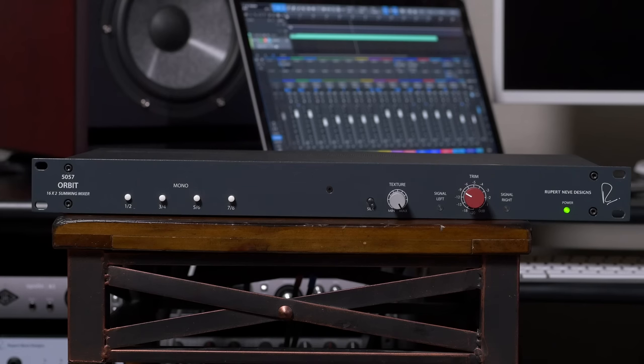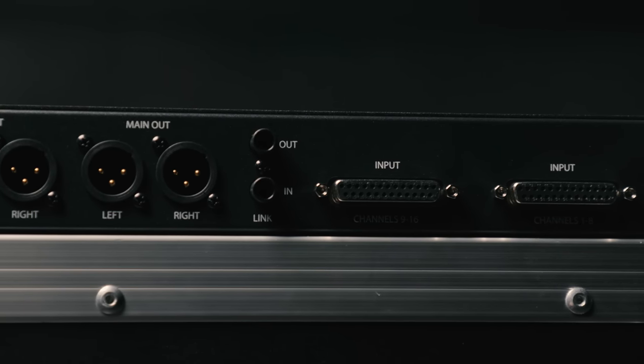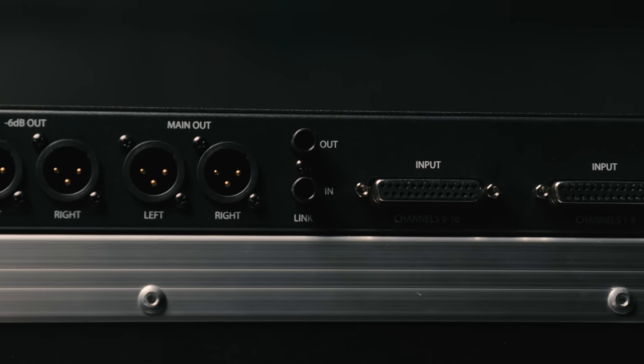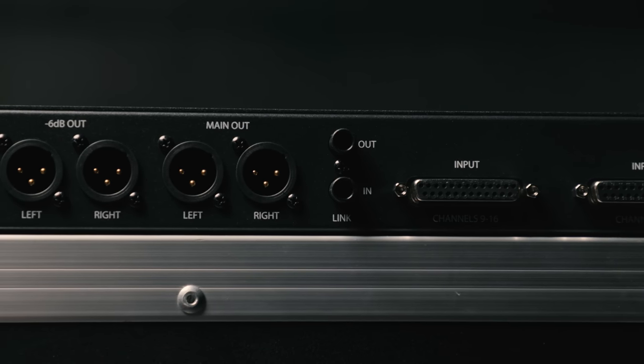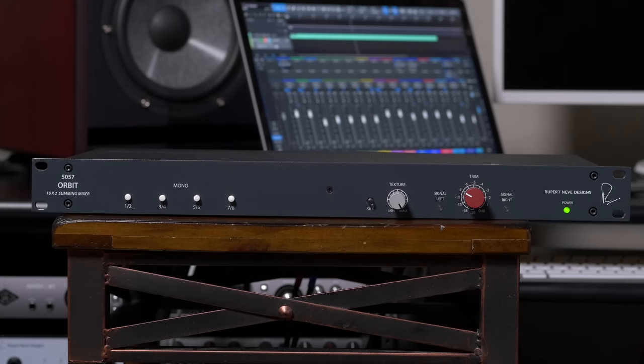All this comes to you in a convenient single rack space format. You get 16 balanced inputs and dual stereo outputs — one at full level and the other 6 dB down. Operating the Orbit is super simple. Simply connect the outputs from your interface to the inputs on the Orbit using DB25 cables. The Orbit gives you an output level control as well as the texture and silk controls.